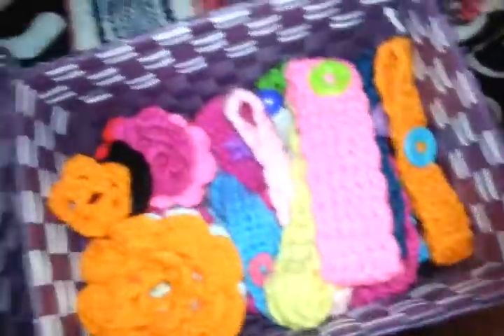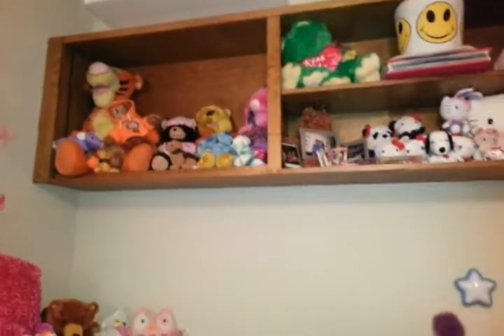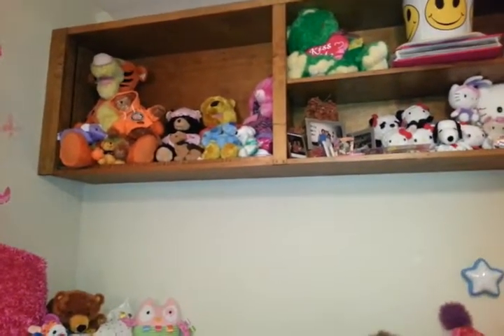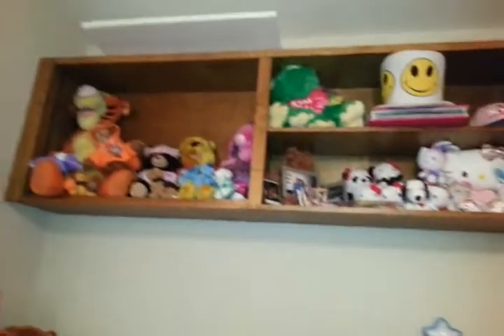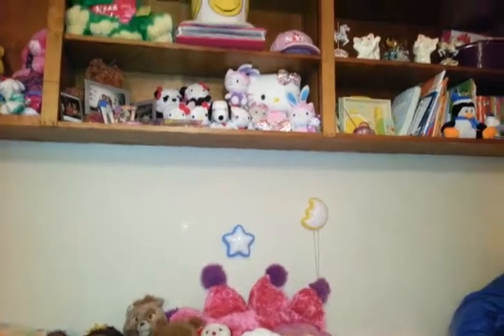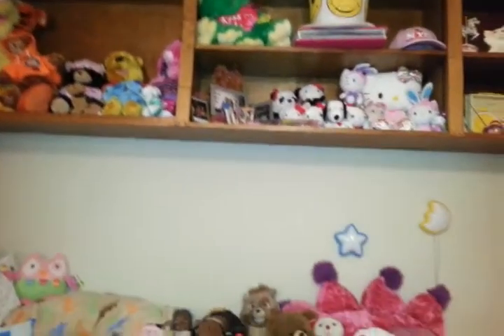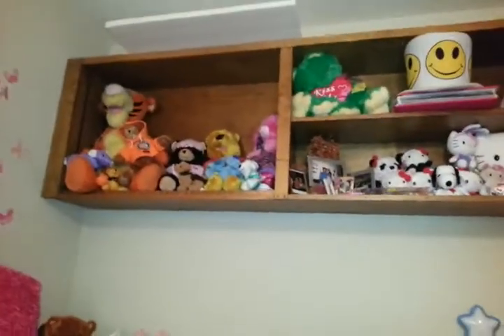I'm just going to throw this away. I got this from Build-A-Bear around Easter time. I think it was the bunny — bunny was the last one I got. The first one I got was Hello Kitty, then I got that bear, then I got the monkey with my Saints — I call that Oscar, it's my little Saints monkey — and then I got the little bunny one. So I have four Build-A-Bears.